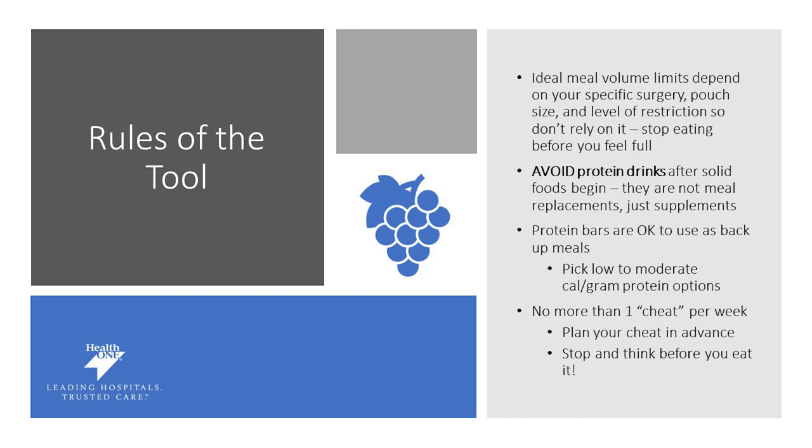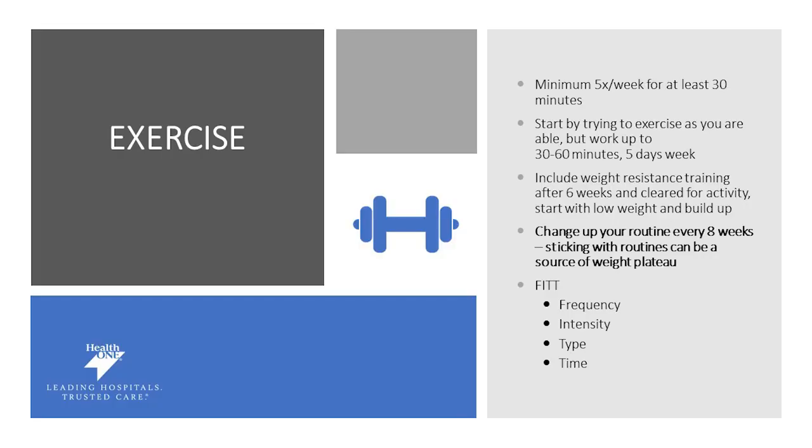No more than one cheat per week. We're not encouraging you to go off your diet, but we realize life can be challenging. Plan your cheat in advance and think about whether it's worth it and in line with your health goals. Exercise is an important part of your health and continued weight loss journey. We want you exercising at least 150 minutes per week — that's 30 minutes a day, five days a week. You can break it up however you want, such as 15 minutes in the morning and 15 in the evening. We encourage you to wait on strength training exercises until six weeks after surgery and cleared by your physician.